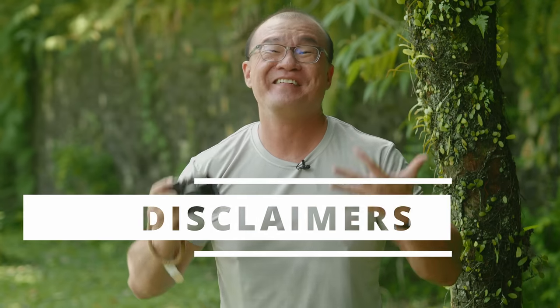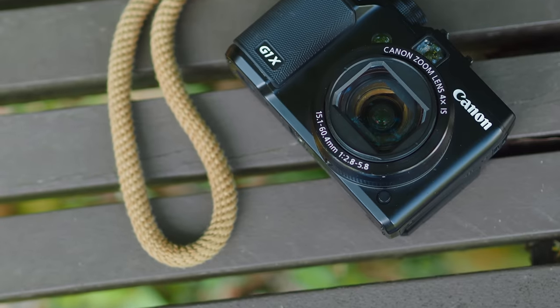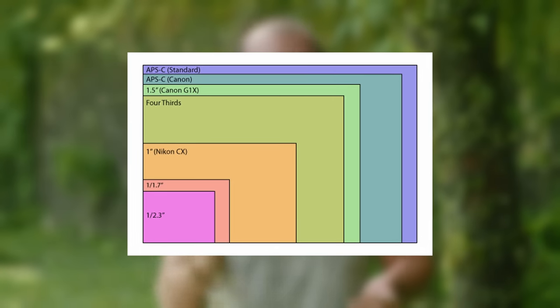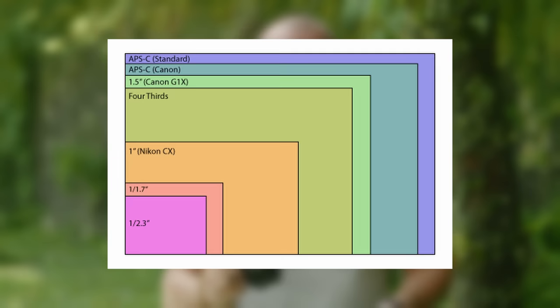Before we start, here are some important disclaimers. I have no connection or affiliation with Canon Malaysia. I bought this camera with my own money. I found it at a used marketplace, Carousell. It was selling at a price I couldn't resist. I was genuinely curious about this micro four-thirds sized image sensor in this compact camera made by Canon.